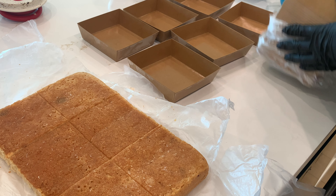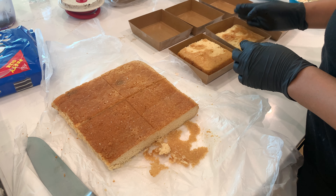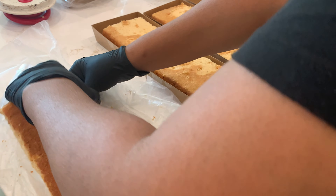It also makes it super easy for me to cut nice clean cake slices, and as you can see, my cake slices fit perfectly inside of these boxes. I absolutely love these boxes for my cake slices.